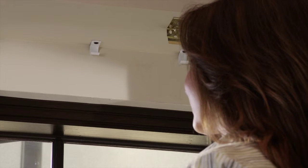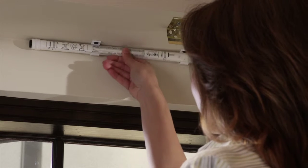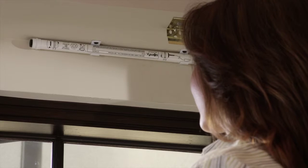Now that your clips are installed, gently snap the battery tube into the mounting clips. Now let's determine the location of the solar panel. The solar panel must always be installed indoors. In most cases, directly against the window glass to ensure maximum exposure to sunlight.